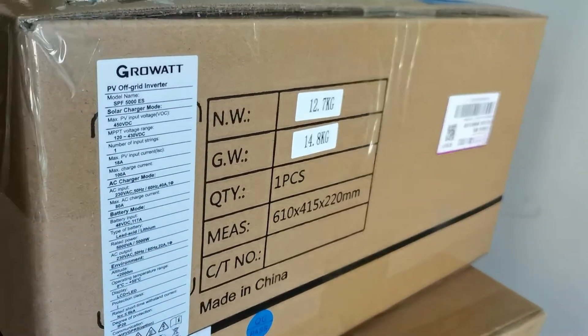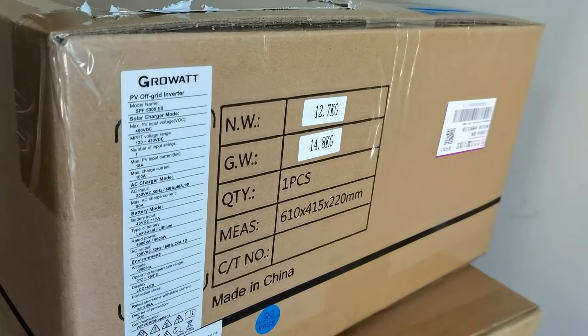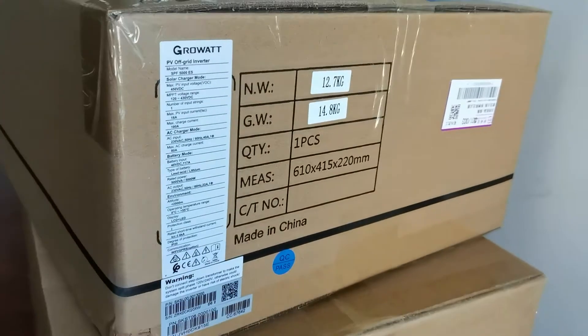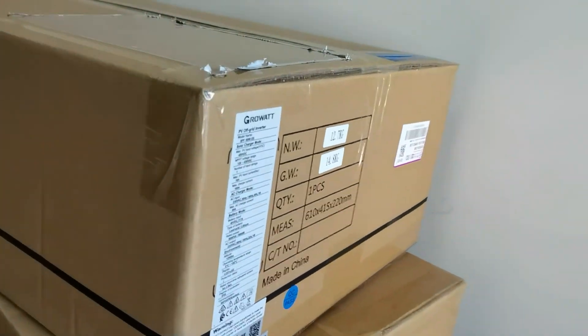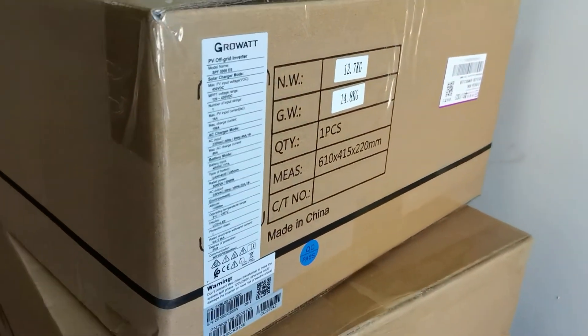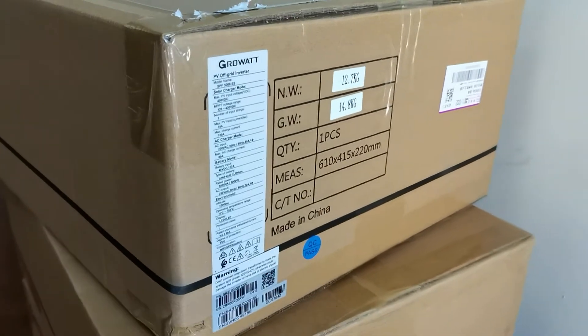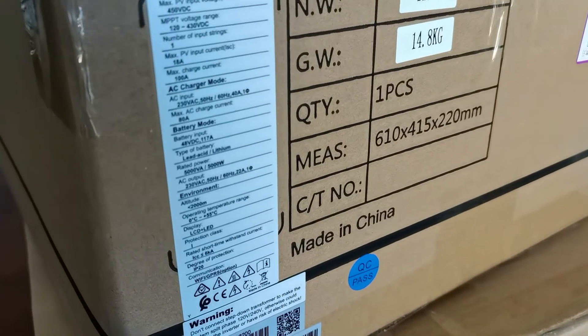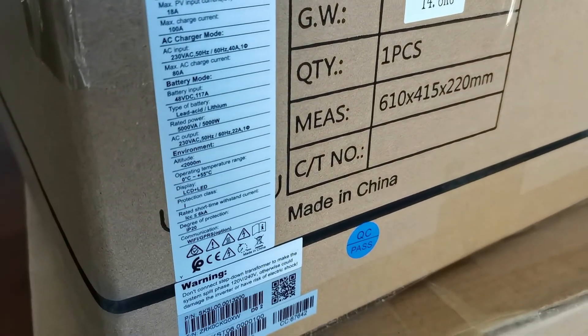This is an EU version. Some people may use this for US applications with a transformer — that's okay. This unit comes with Wi-Fi and GPRS option.